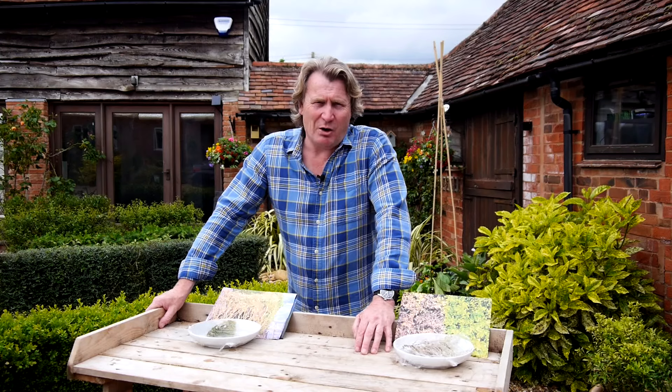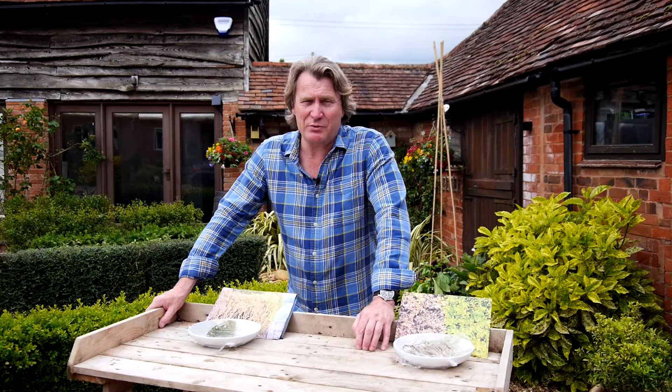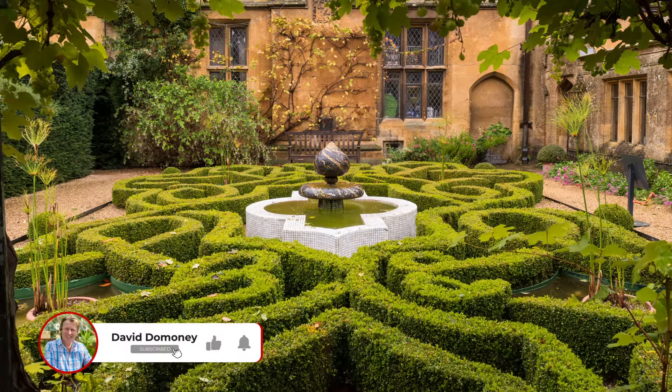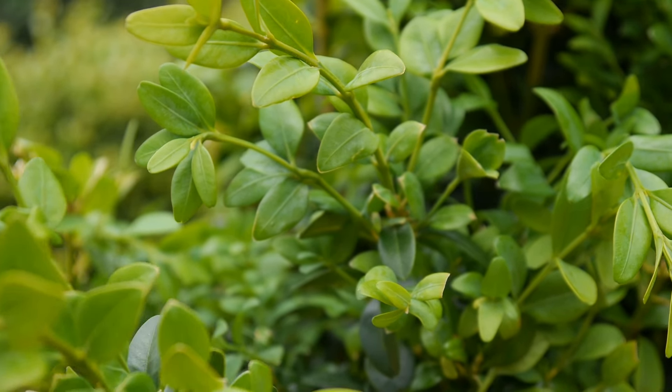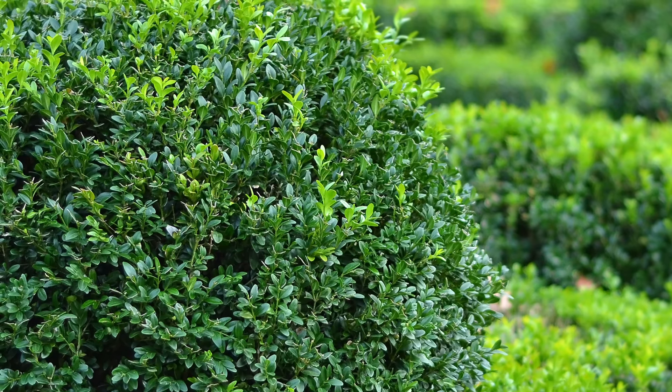The lovely box plant, often used as hedging, has been used for the last 200 years because of its ability to take being clipped rather well. It has beautiful little oval leaves that can be lime green when they first come out and then, as they mature, go into a deep emerald green colour.